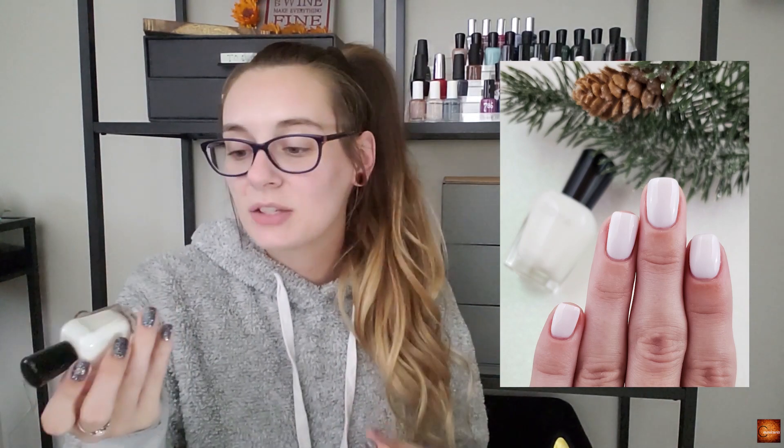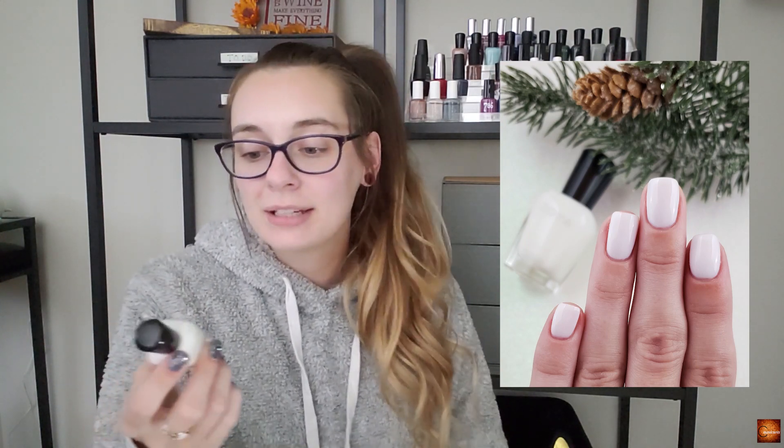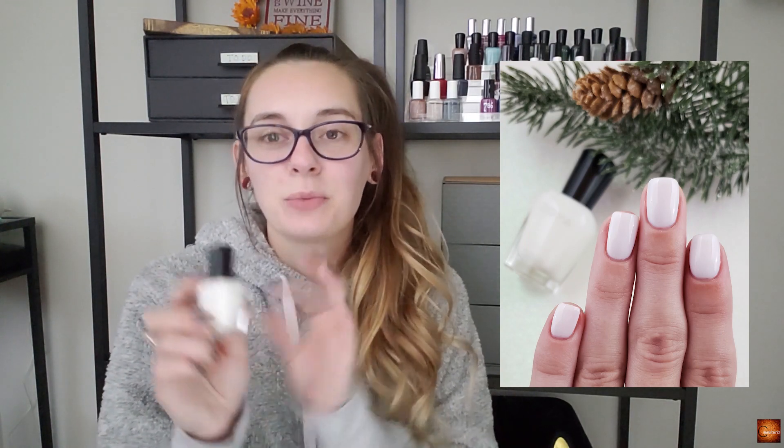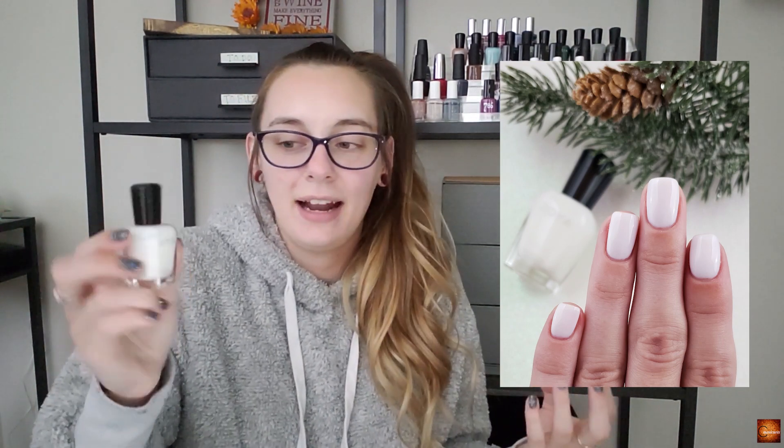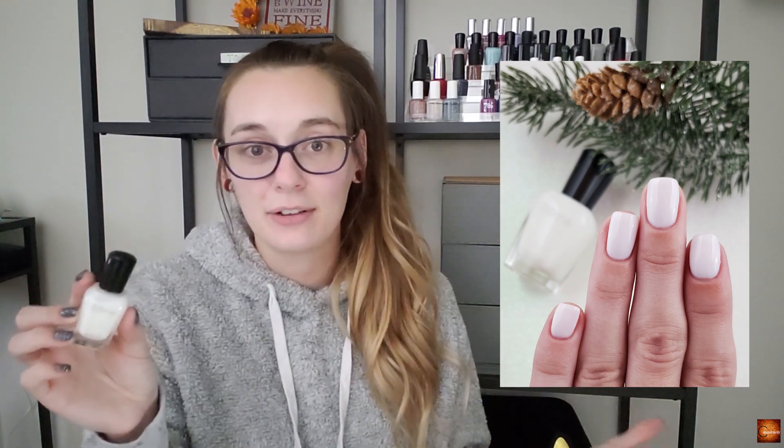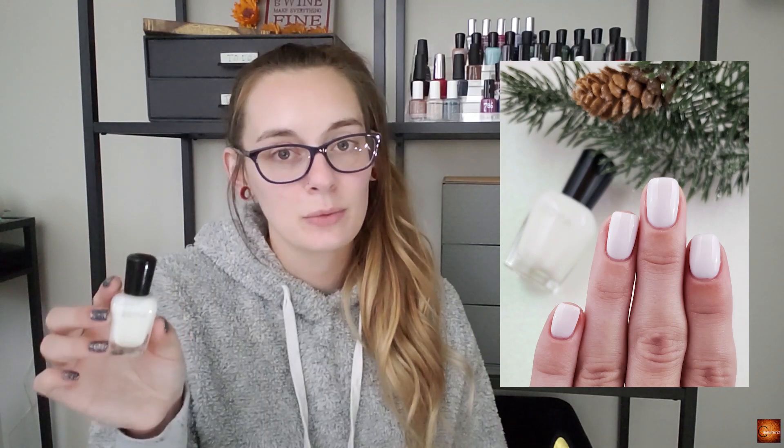The next one is just a classic really nice white — this is Zoya Adele. I've fallen in love with this one. I really enjoy white polish and I felt like this fits the season perfectly, like snowy outside with green and all of those things. Sometimes I just want a really nice white to complement whatever else I'm doing, and I knew this one would be gorgeous.